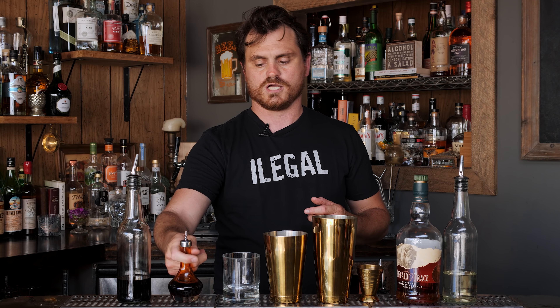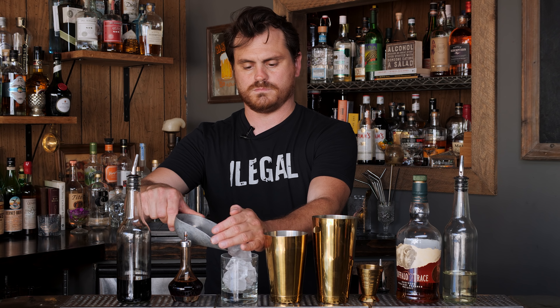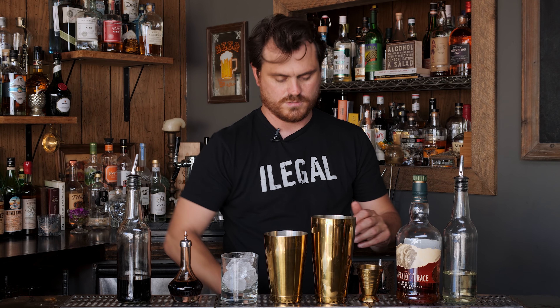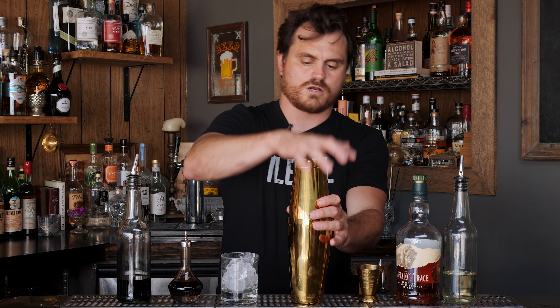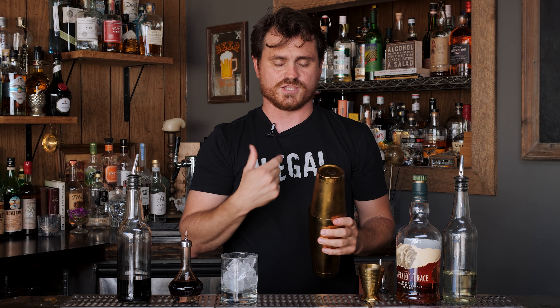The last thing we're going to add — the recipe calls for one dash, but I'm just going to put two — because we're using that small dasher of Angostura bitters. And that's it. We're going to put some ice in our glass, put some ice in our tin, add our cocktail and shake it. Then we're going to double strain.